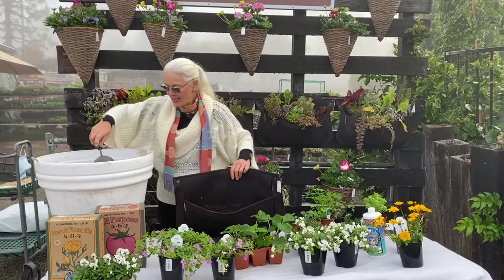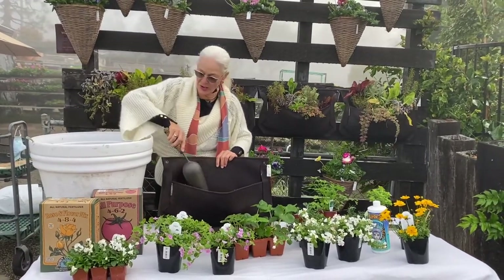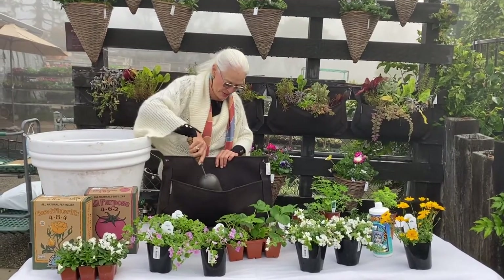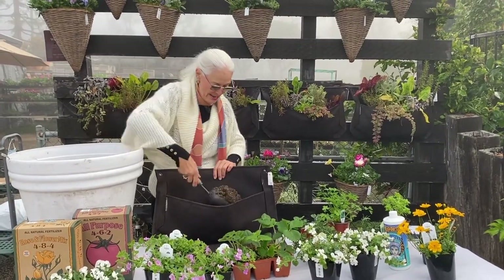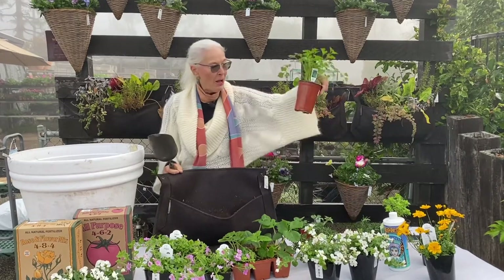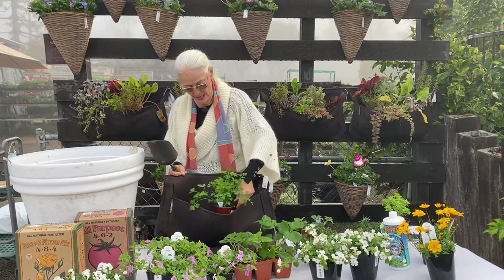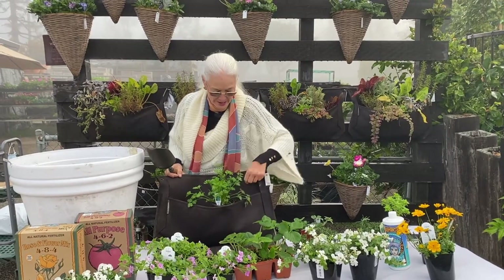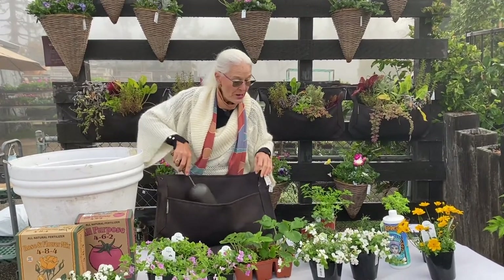First thing you do is take soil and put it inside, and make sure you get it all across the bottom. How much you put inside in the beginning depends upon the size of the plant you're putting in — in other words, the root ball size. For instance, this four-inch pot about five inches deep should be just about there, because you want the edge of the Wally Pocket to be a little higher than the top of the soil of the plant. So I've got it about as deep as I want it for the four-inch pots.